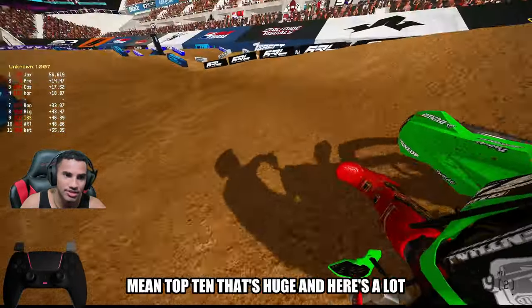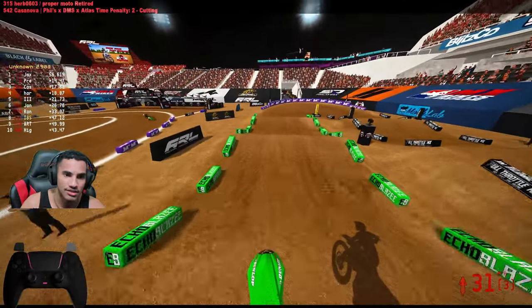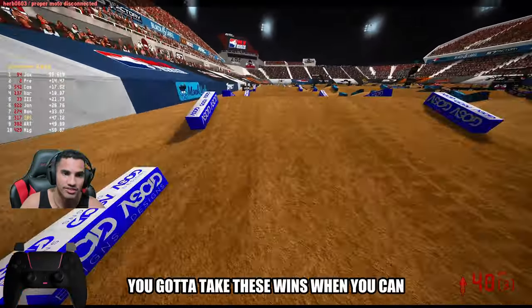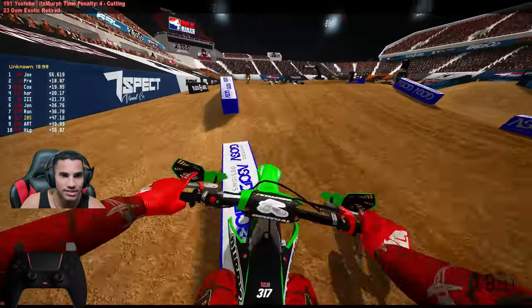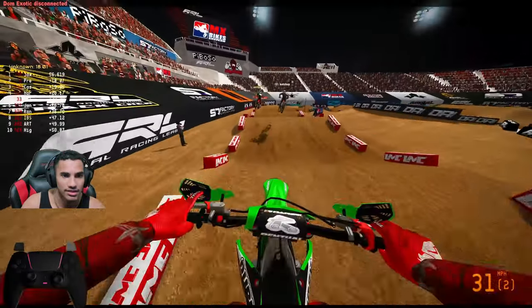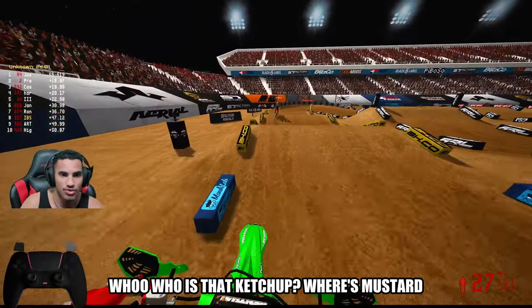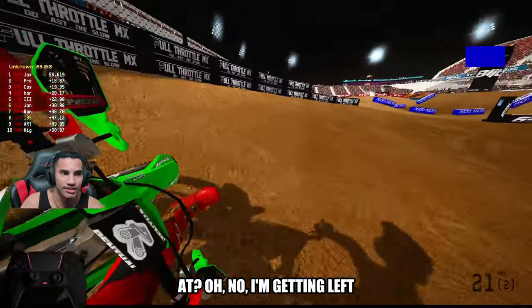I'm in top 10 — that's huge. And there's a lot of fast dudes in here. You got to take these wins when you can get them. Dang it. OJ the triple.